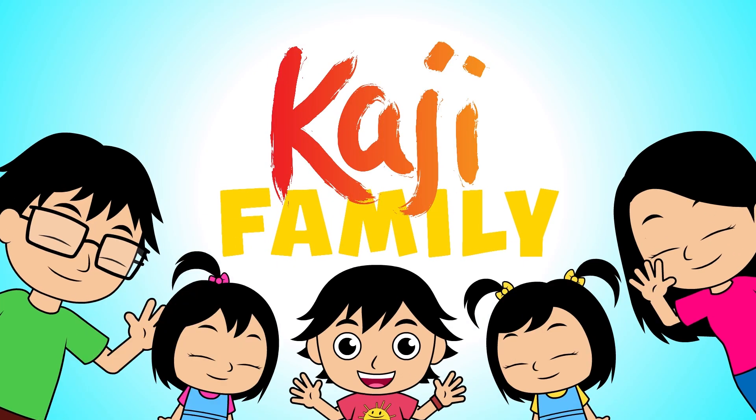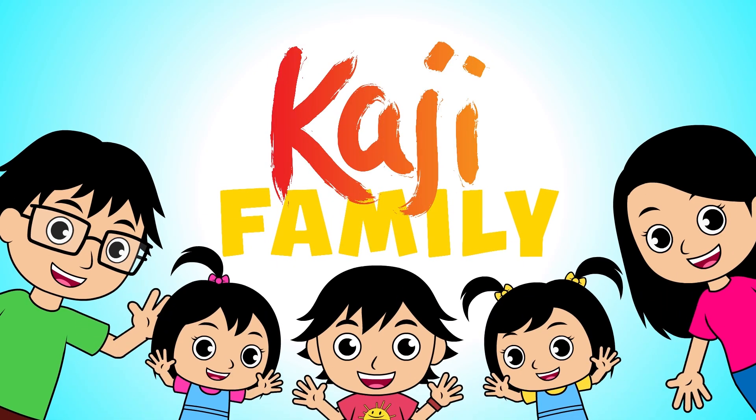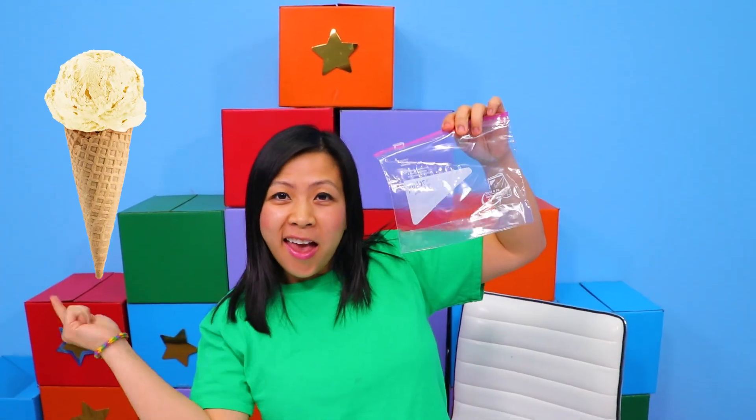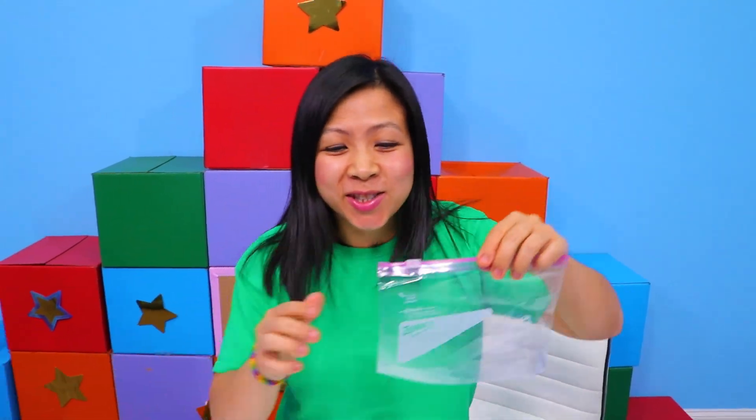Poggy family! Hi guys. So today it's very exciting because we're going to make homemade ice cream in a bag. Okay, you guys ready to get started?